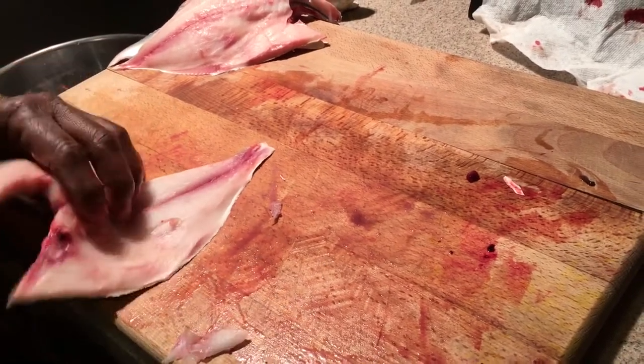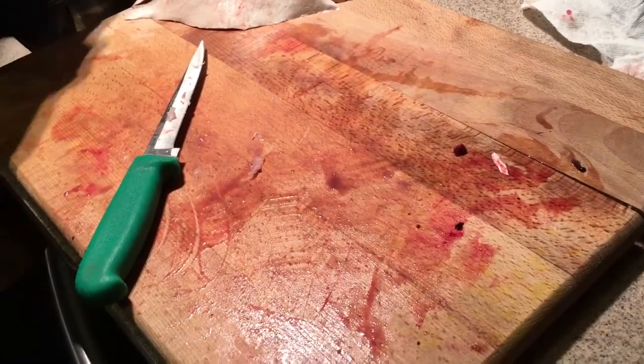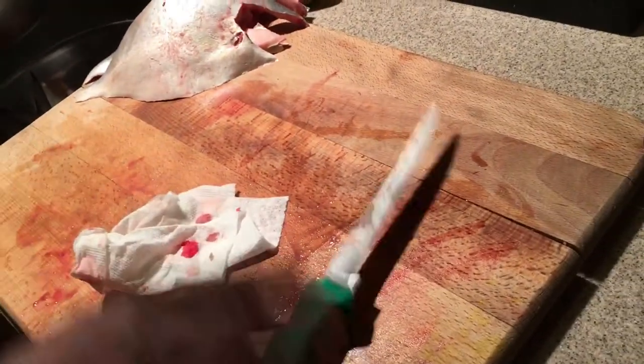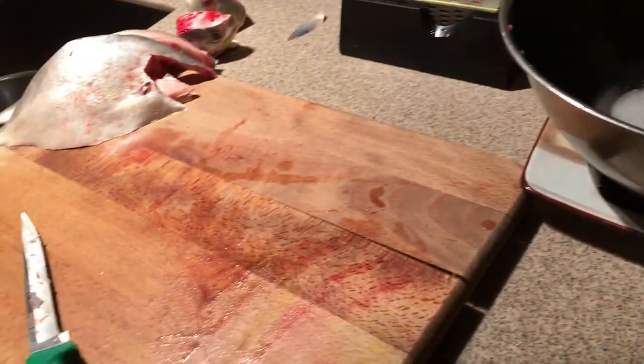Take that little tiny piece off so you're left with really nice, pretty fresh pieces of flesh. What I would usually do is get a little bit of ice-cold water — always try to keep your board nice and clean. Then I'm going to put a little salt in there and rinse the fillets in the salt water to get that blood off. Salt water is where they come from, so it doesn't affect the flavor — it actually improves it a little bit.